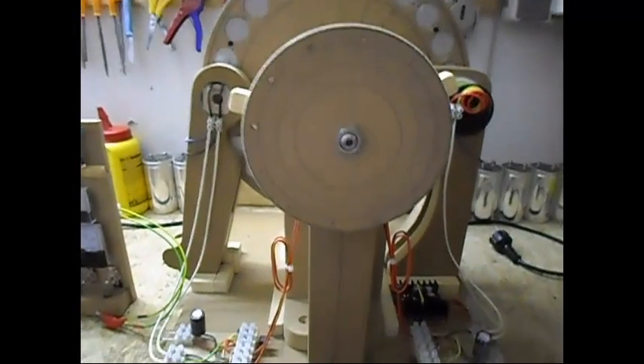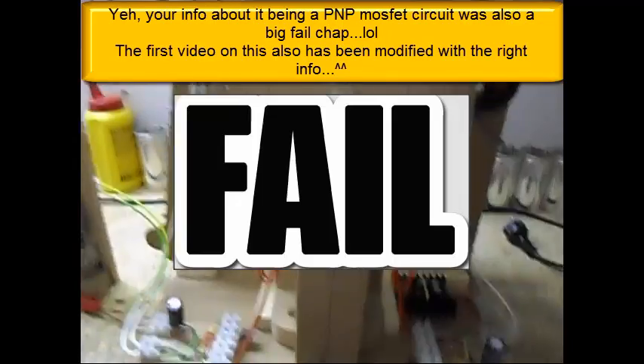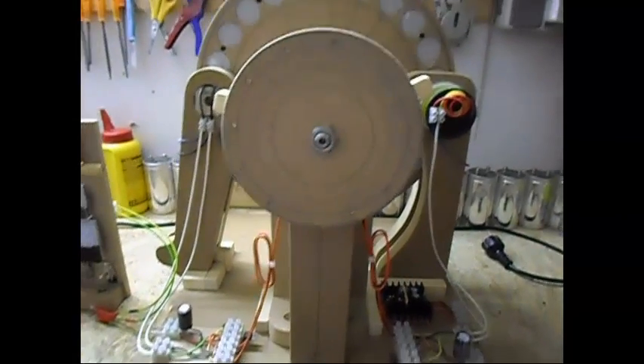But basically it's a big fail because I couldn't get it to self-loop. It's more of an obvious result. But it was a fun project — I play with it a lot.